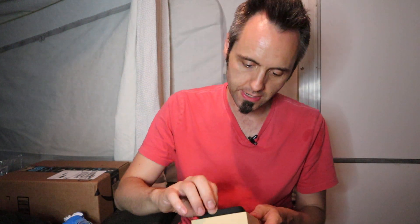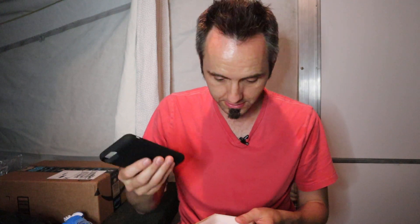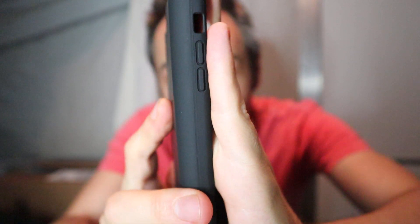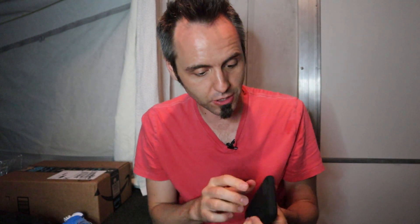And then this is the case — man, this thing is heavier than I expected. It does keep a pretty slim design, I have to say. Check that out — comparing it to my hand right there, that is a fairly slim case. I'm impressed by that. And for 8,500 milliamp hours in there, that's good.